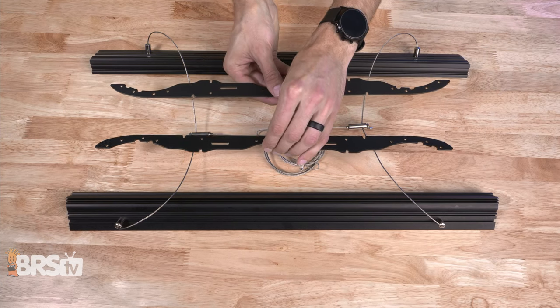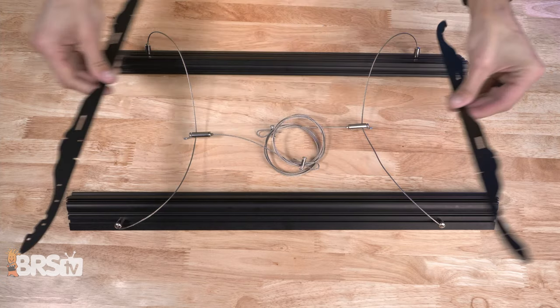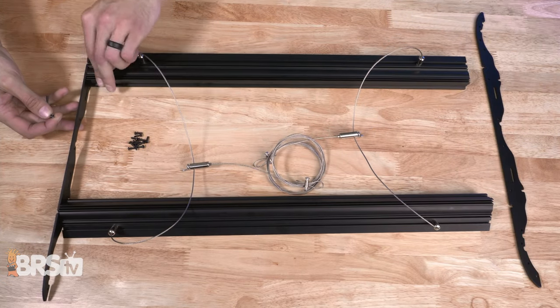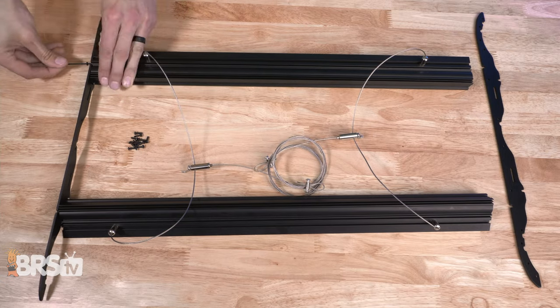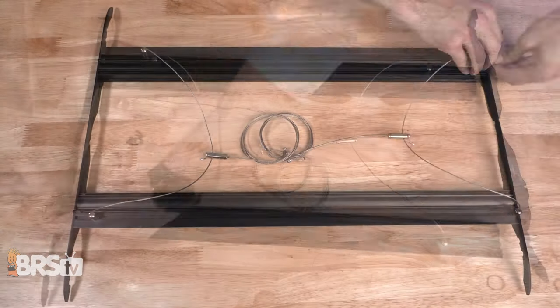Next, grab the end plates starting with one side, space out the LED rails to match up with the three holes on each side of that end plate. Then install the six screws to hold them in place, then do the same with the other side.